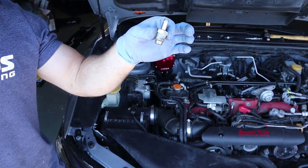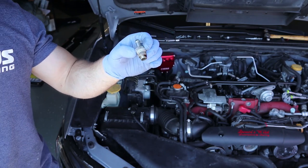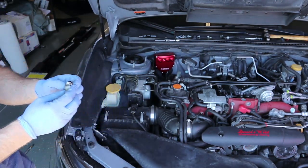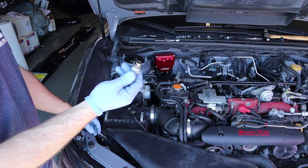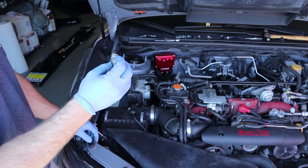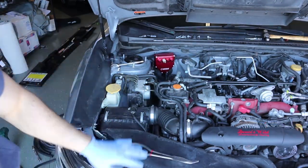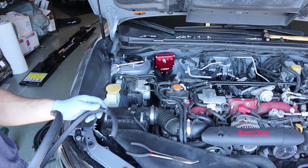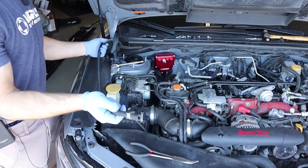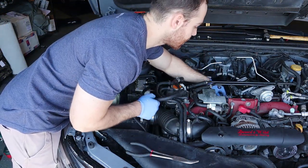We removed the factory PCV from the transfer tube — 19mm — it did not want to come out easily. I'm going to throw some Teflon tape on it and install it into the AOS. Again, 19mm. These are MPT or pipe thread type fittings; they do not need to go fully flush, just needs to be tight then maybe a half turn. The threads engage and the Teflon tape seals it up. The stock PCV valve is now installed onto the AOS.